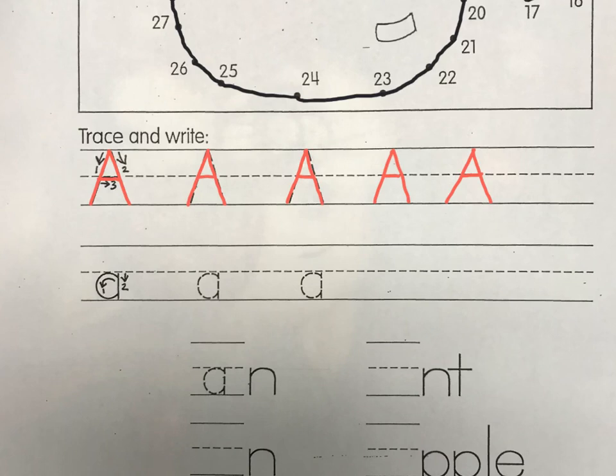Let's practice some lowercase A's. A lowercase A kind of starts out like a letter C. Do you see how number one says to curl around? It starts like a C, but don't pick your pencil up — keep going and give her a stick that goes straight up and down. Go all the way around, keep going up, give her a little stick on top, and come straight down.